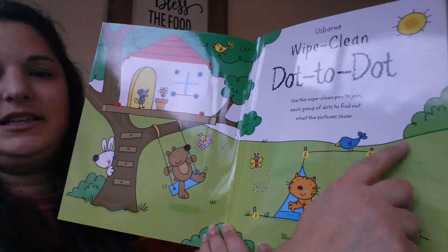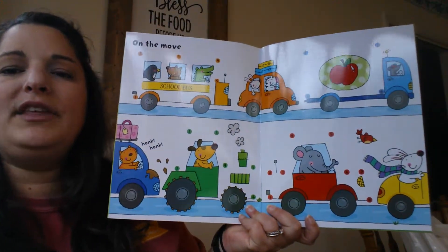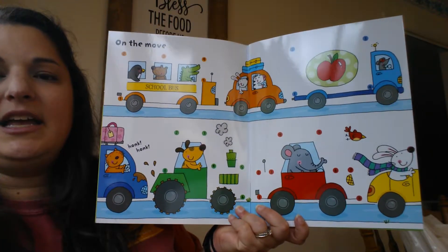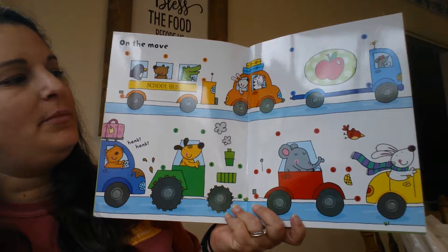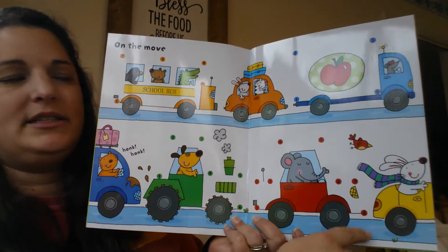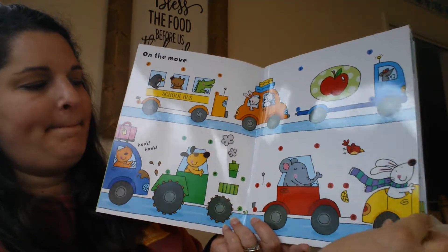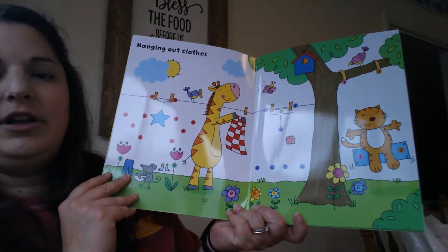So here, starting on the first page, we've got a dot-to-dot and then it would make the rest of the tent here. On all of these dot-to-dots the biggest one goes up to the number 10. Most of them are around five or six dots long, so here you're going to complete the rest of their cars.